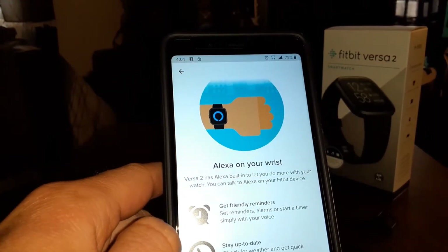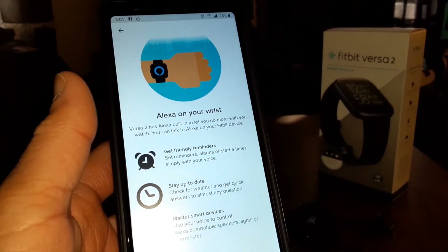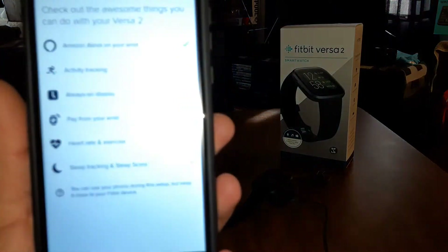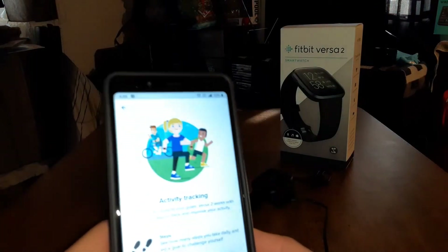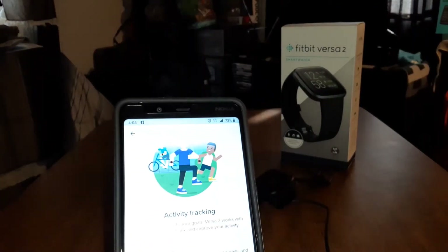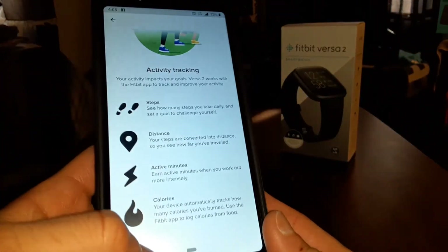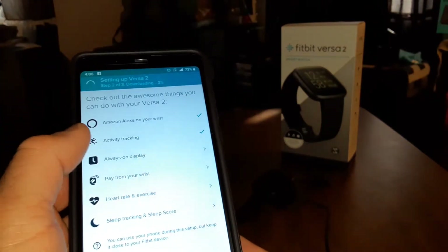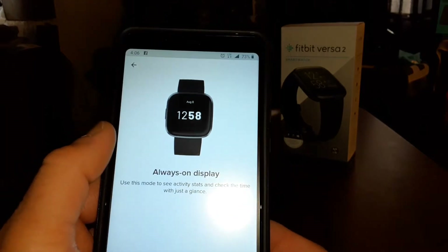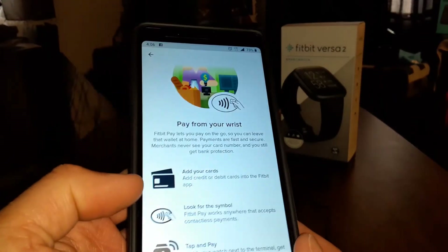You'll need to download the Amazon Alexa app — I already had that set up. Activity tracking gives you steps, distance, active minutes, and calories burned. Then there's always-on display where you can change different watch faces, and pay from your wrist where you can add your cards.